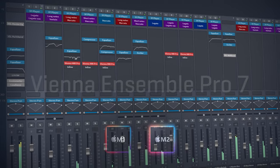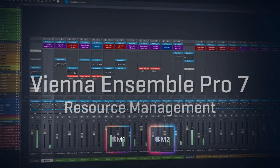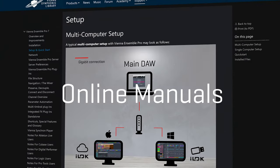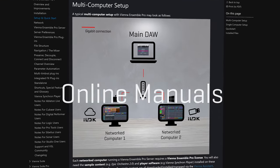Vienna Ensemble Pro 7 has always been a reliable companion for all musicians who are working with huge setups. And with 35% off, this is a great deal for newcomers, upgraders, and everybody who wants to expand their network. Check out this video to learn more about the license situation with iLok. In a nutshell, you will need a physical iLok key when using the VE Pro server on more than one computer.